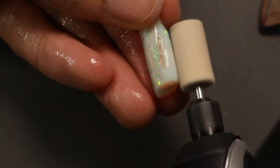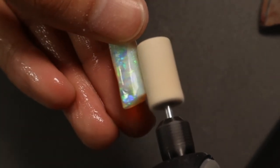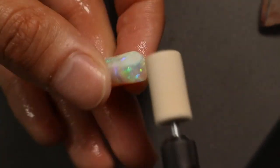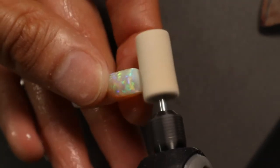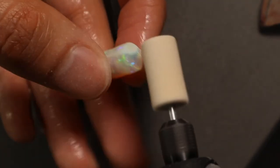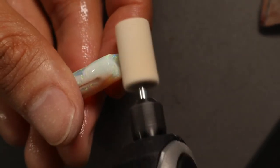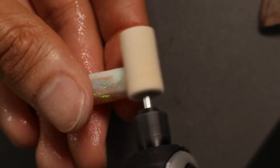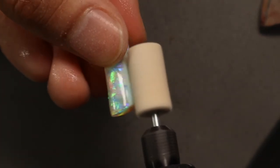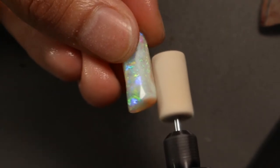Any growing field goes through the same teething problems. In ten years everyone will just shrug their shoulders at opal — everyone will know what it is. At the moment all the big diamond and stuff are killing it, and opal's just been chilling by the sidelines. Luckily some of us are smart enough to cotton on that it's a magical, magical stone.